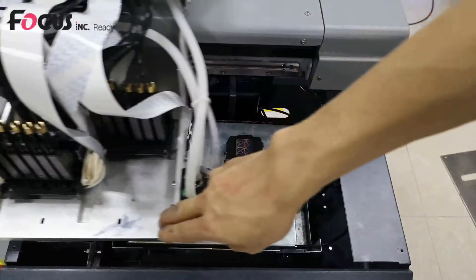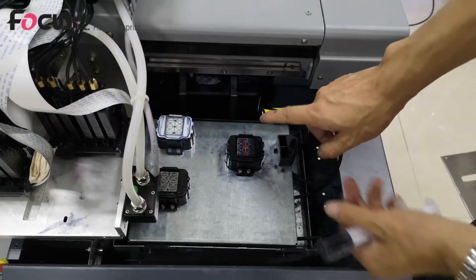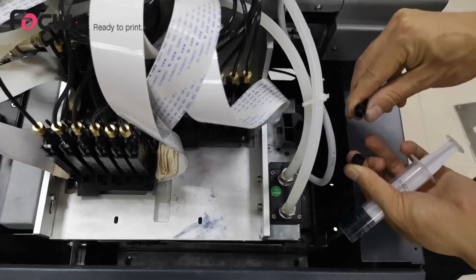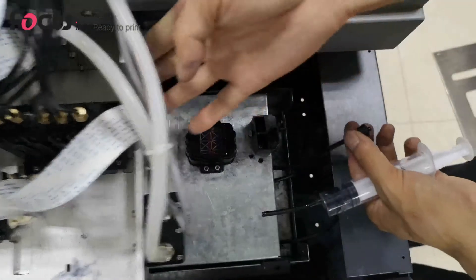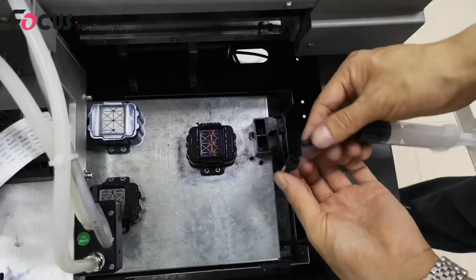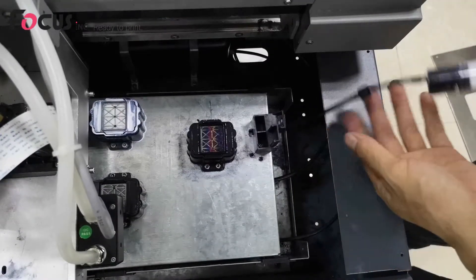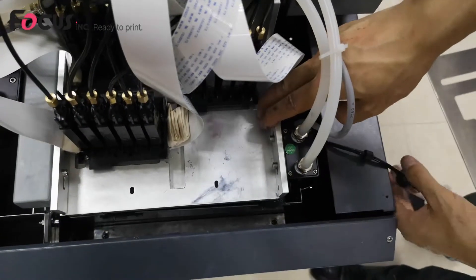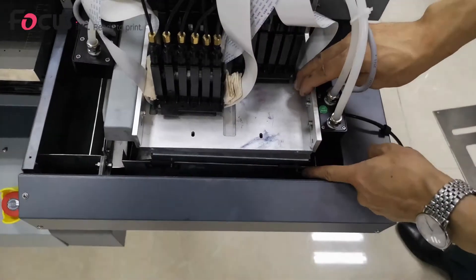We move the carriage back to home position. As an example, I'll use the color cap station. First, open this connection, and we must find this end and connect it with the injection tube. Then we pull the carriage to the home position — pay attention, we must pull to the top, and make sure the gear is at this position.